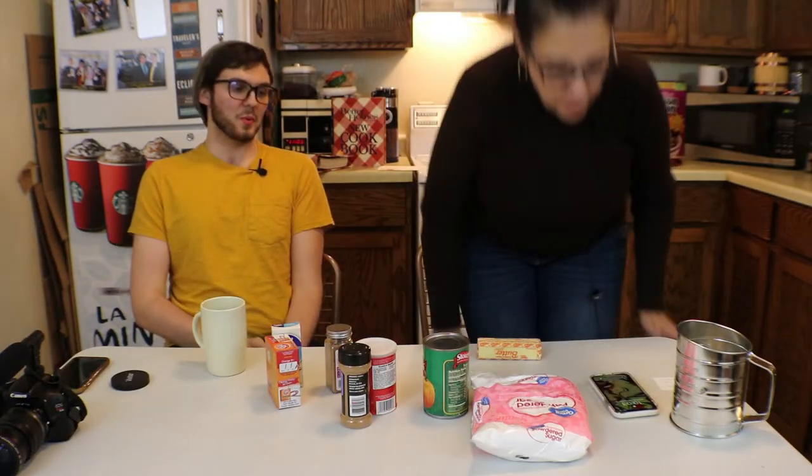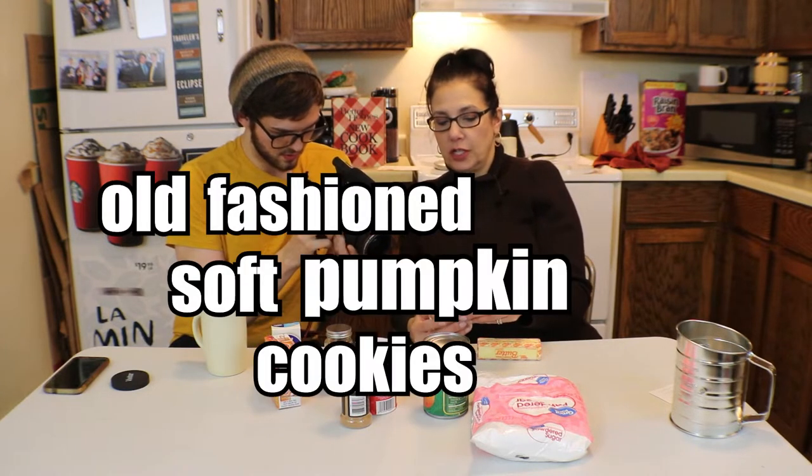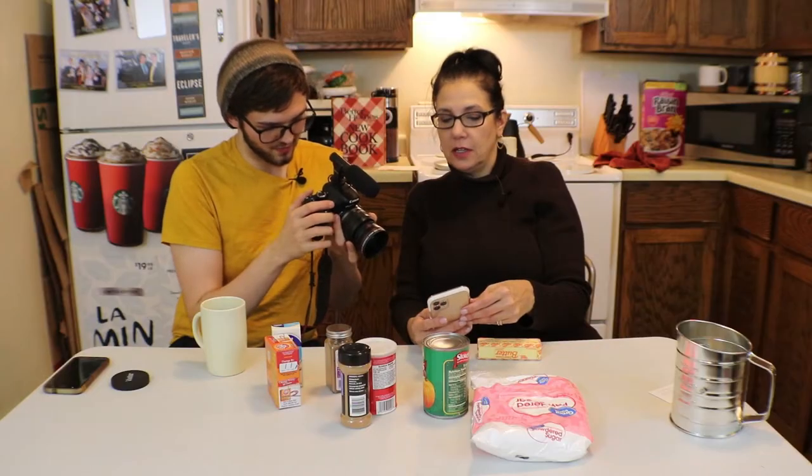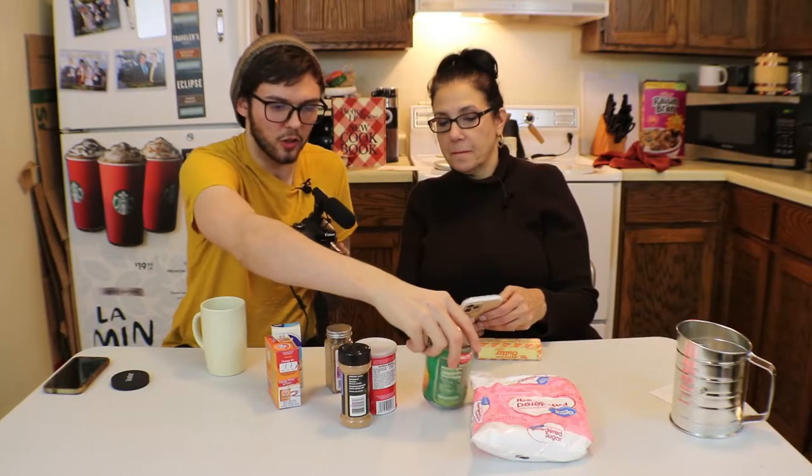I never know how to start them. Do you have the recipe? Yes, I have the recipe on my Pinterest. Please show me. Should I pull it up on my iPad? It would be bigger. Old-fashioned soft pumpkin cookies. Lovely. You need... except we're not using that. Don't have Libby's.